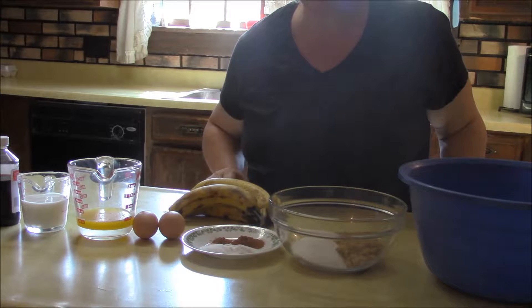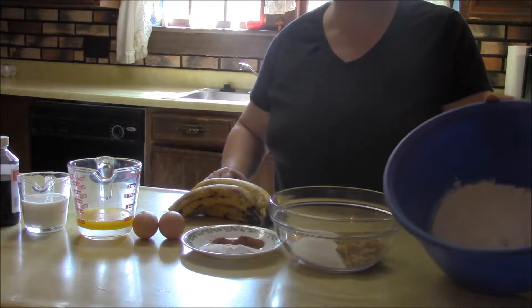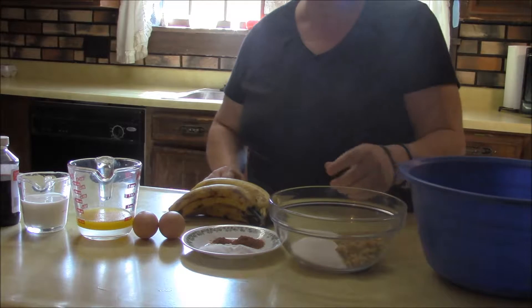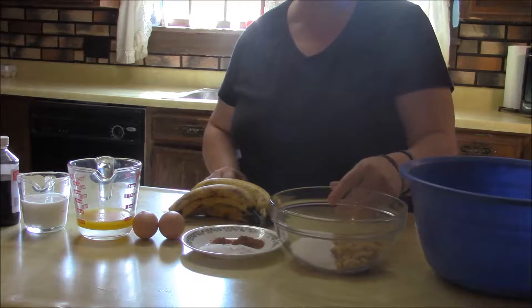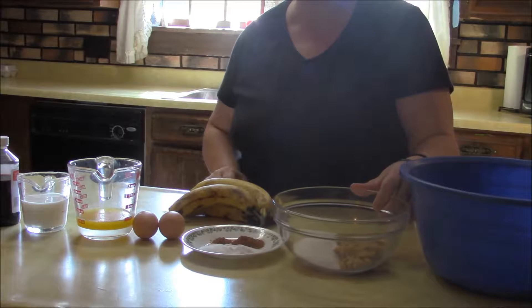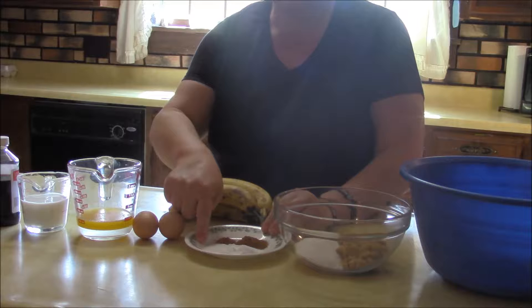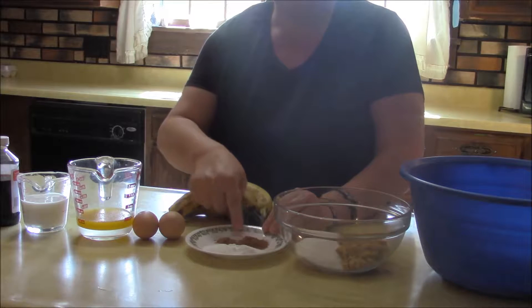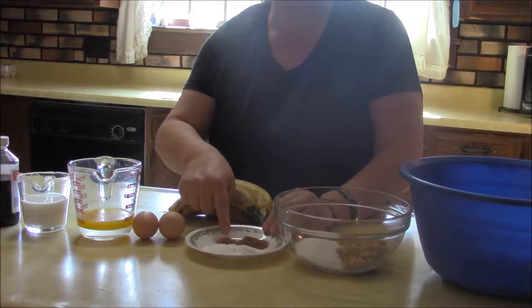So I'll go over the ingredients. You're going to need a cup and a half of all-purpose flour, a half a cup of white sugar and a half a cup of brown sugar, a teaspoon of salt, a teaspoon of baking soda, a teaspoon of cinnamon, and a half a teaspoon of nutmeg.